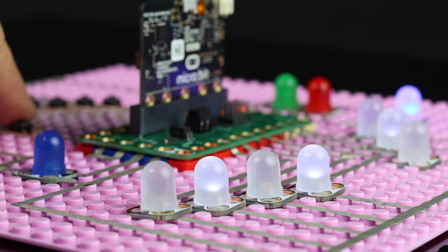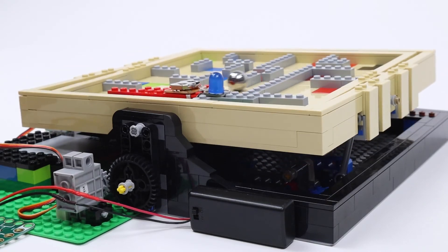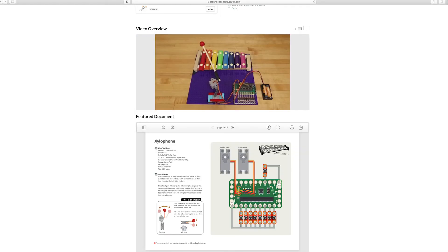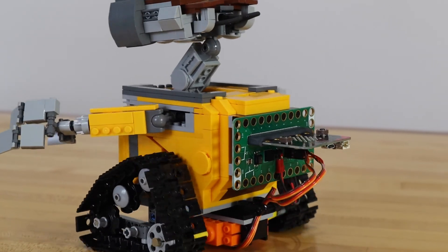Now that you know how to set up and use the BitBoard, you can create your own custom projects. Or, visit browndoggadgets.com for free project tutorials and guides. The Crazy Circuits BitBoard — what crazy things will you build?